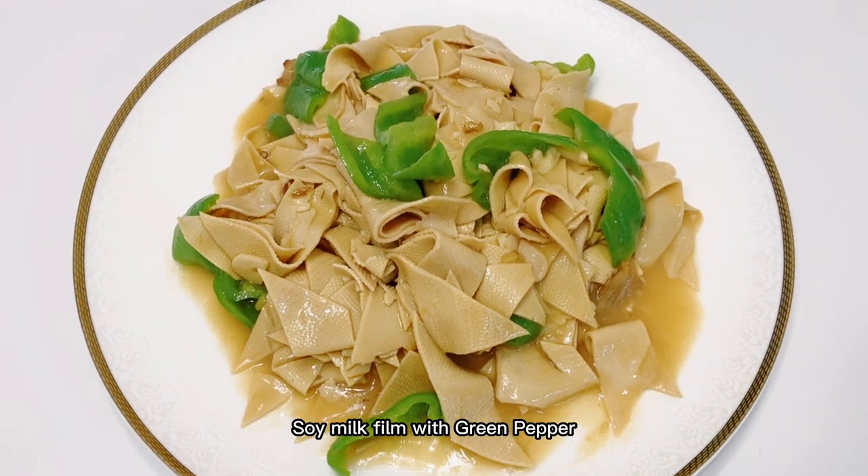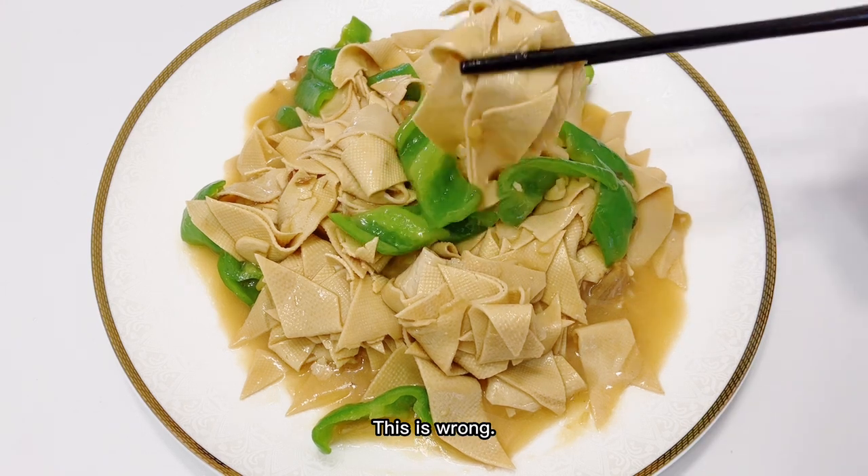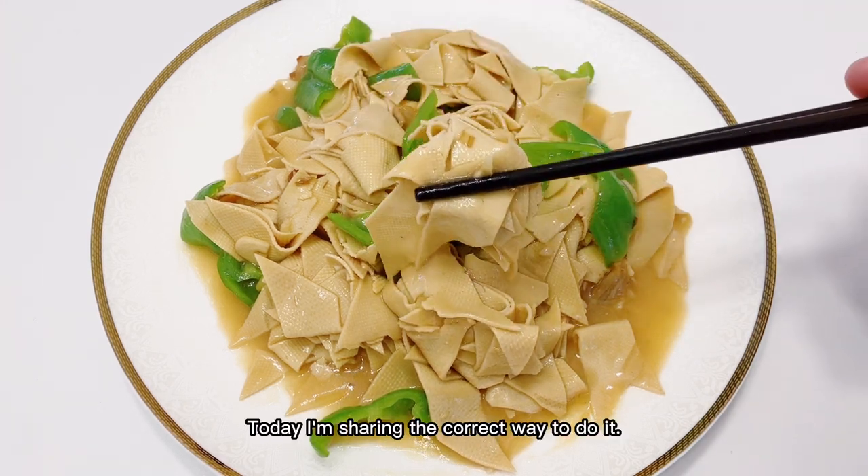Soy milk film with green pepper. Many people consider this dish to be a stir fry — this is wrong. Today I'm sharing the correct way to do it.